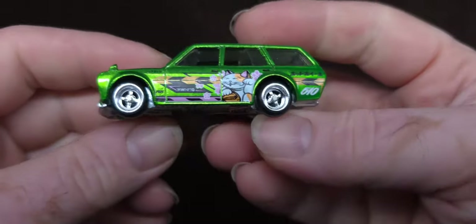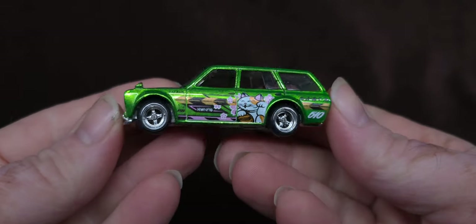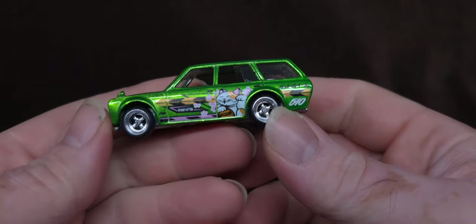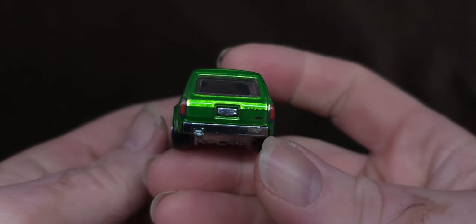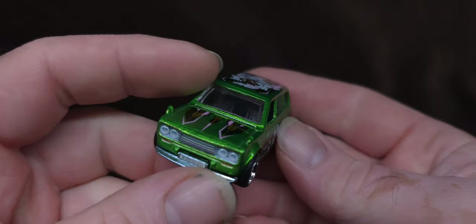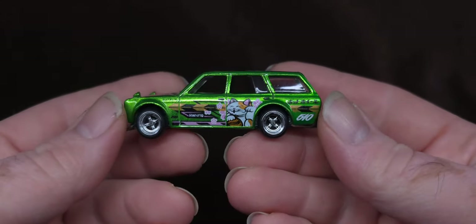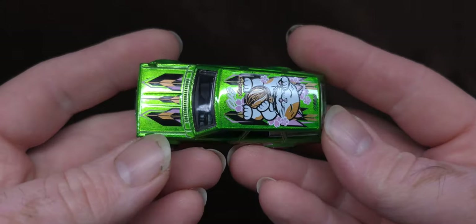Today's another special one, let's jump right into it. Look at this — sorry for my nails, I'm also gardening and doing stuff, so they're not model hands. But anyway, I managed to get the NFT Datsun 510, the Hot Wheels casting.